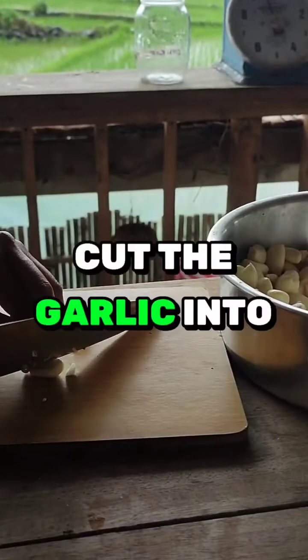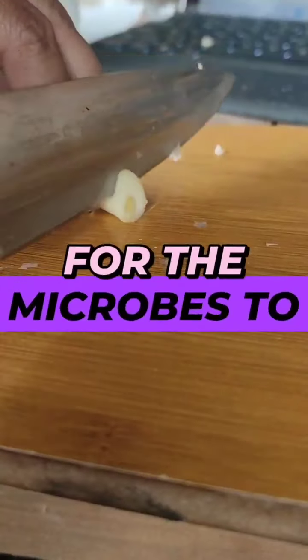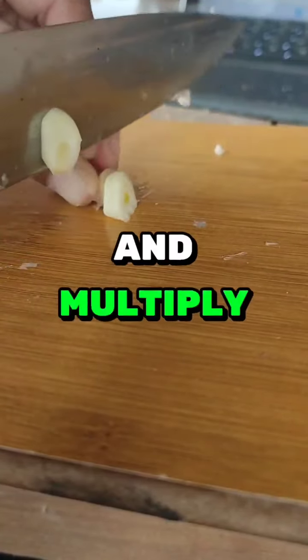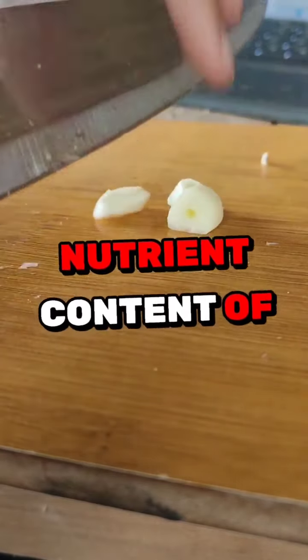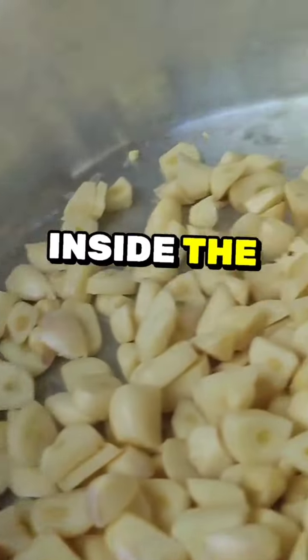Next, we will cut the garlic into small pieces so it will be easier for the microbes to break down and multiply the nutrient content of garlic. We will now put it inside the glass jar.